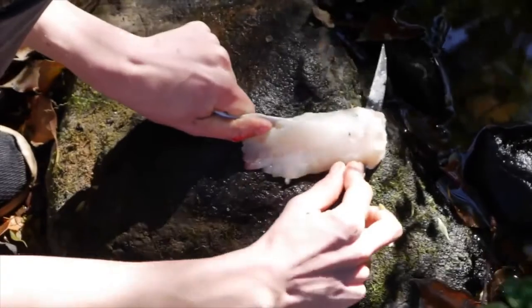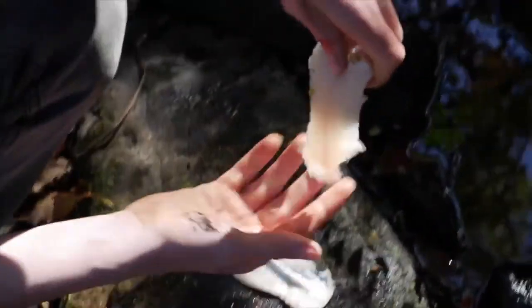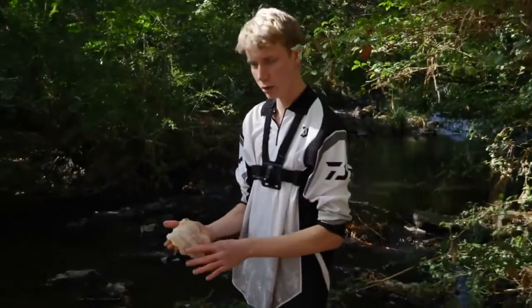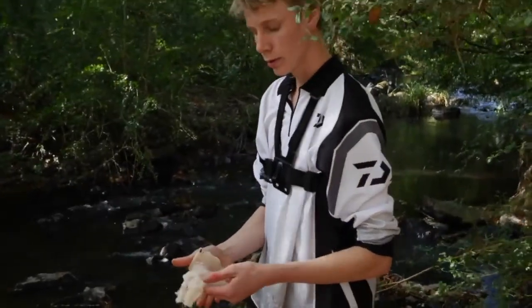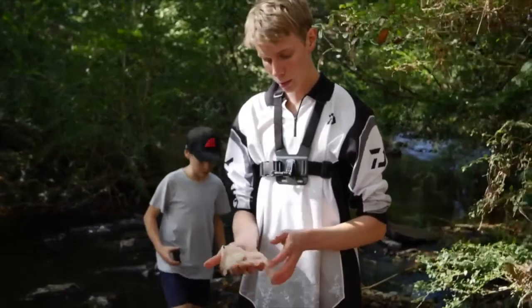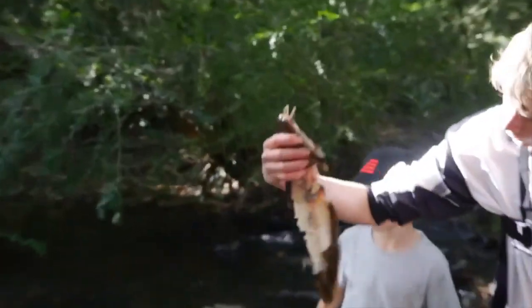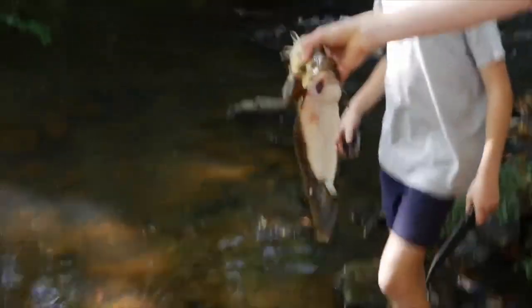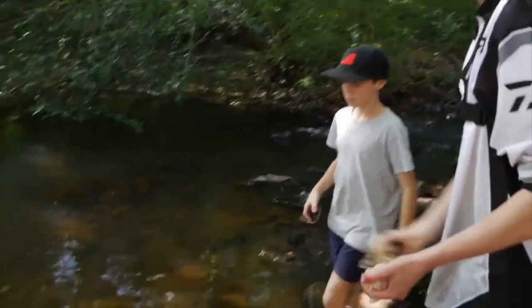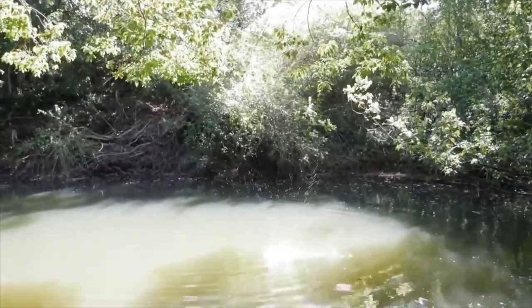Now I skin it — run the knife vertically along the skin all the way, and you have a nice skinless fillet. Here are the two beautiful fillets I got off that eel-tail catfish. They're not the best fillets because it's really hard to fillet — the hardest thing I've ever filleted. Here's the carcass — there's not that much meat left on it but I'll chuck that back and the eels and crayfish will eat it. Same with the skin — chuck the skin back like that.